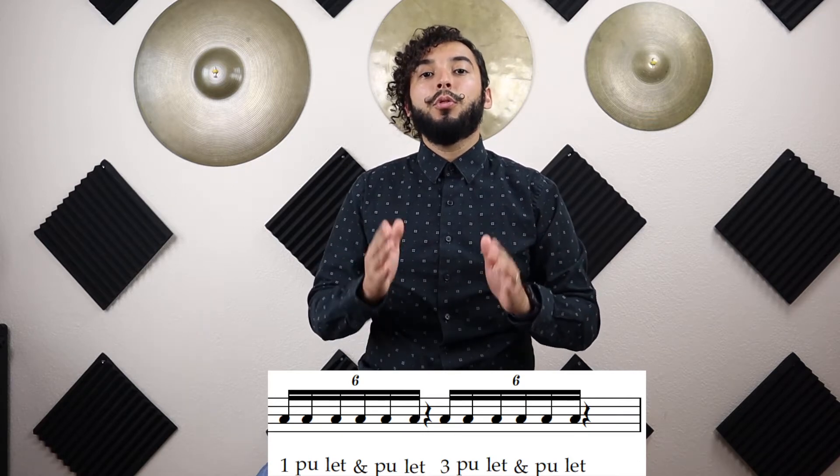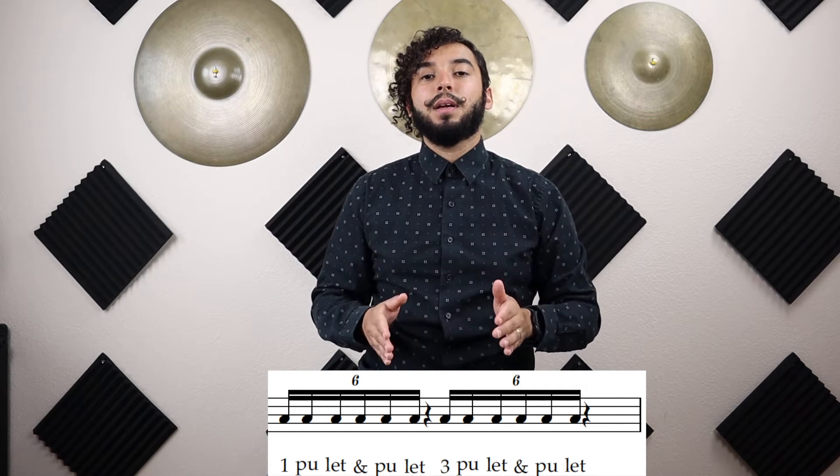Now we're going to try this on beat one and beat three — rest on beat two, rest on beat four. We're going to say 'one-bullet-and-pull-it,' rest, 'three-bullet-and-pull-it,' then rest. Ready? Go. One-bullet-and-pull-it... three-bullet-and-pull-it. Again: one-bullet-and-pull-it... three-bullet-and-pull-it. Stop.